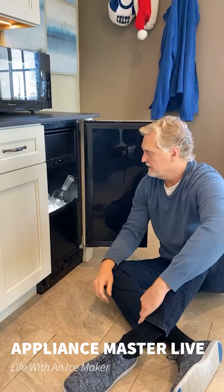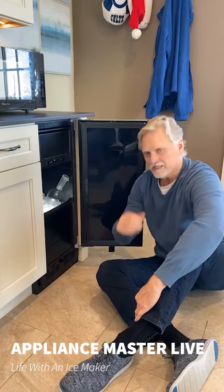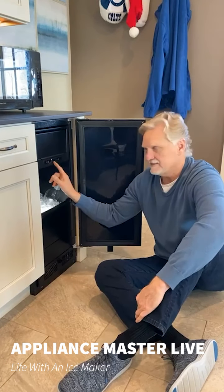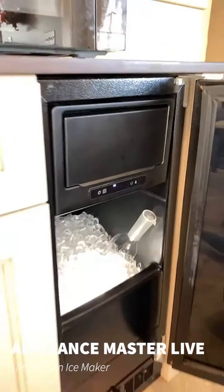These machines can produce 35 pounds of ice a day. It's a lot. But if you don't use it, it'll shut off. With this model, every six months of run time, under this ice light here, you'll get a light that says "clean." That just happened a couple days ago — the clean light came on.